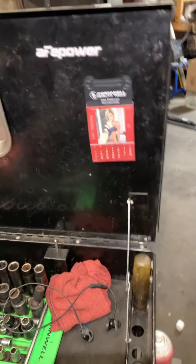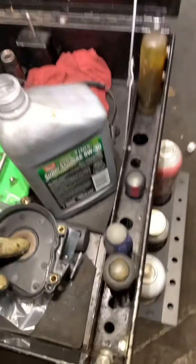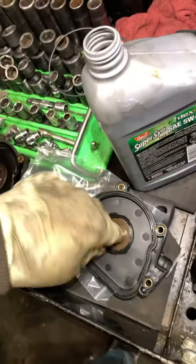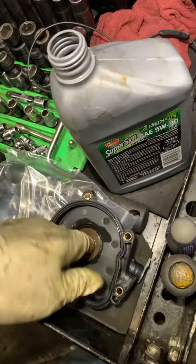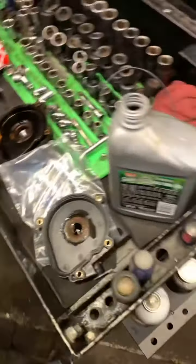So in order to make the job complete, I'm going to go ahead and put some 5W-30 fresh oil and apply it here. I'm going to put it on the O-ring there, apply it there. It should be good. Slap this thing on.